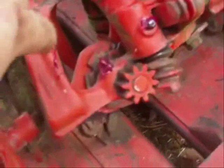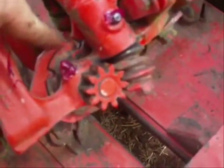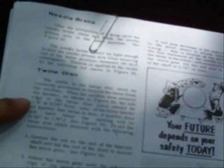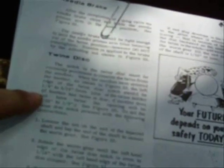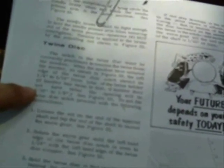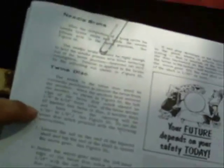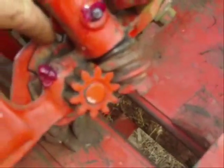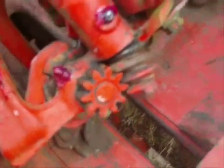The twine disc is the last thing you've got to check. The notch in the twine disc must be correctly positioned to receive the twine from the needle. When the needles have entered the knotter, the left edge of the twine disc notch should be a quarter to five sixteenths from the lobe on the twine holder if the knotter has twine. If the knotter does not have twine, the opening will be three thirty-seconds to an eighth, which is a lot smaller. That's the left edge and that's the lobe — both of them look about the same, pretty good.